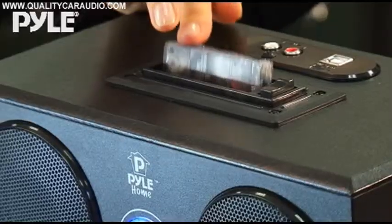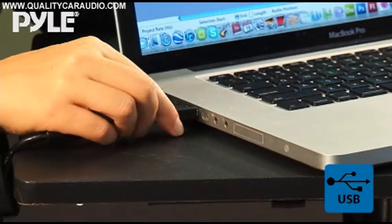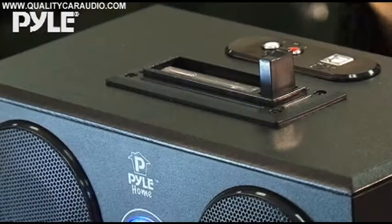Tapes use magnetic strips that wear out every time you play them, so make sure you record them to your computer to preserve the audio quality. This device connects via USB to your computer and allows you to digitize your tapes.